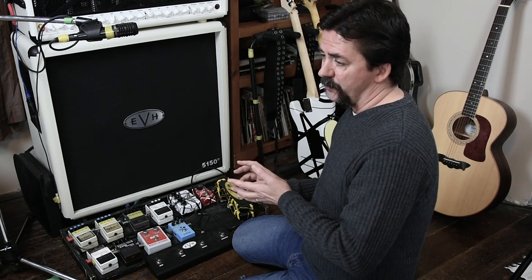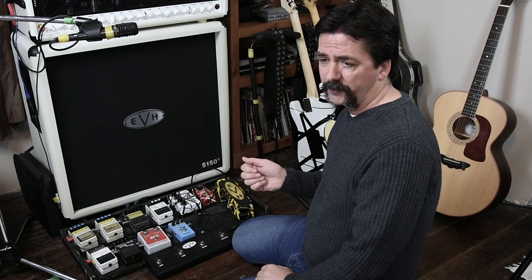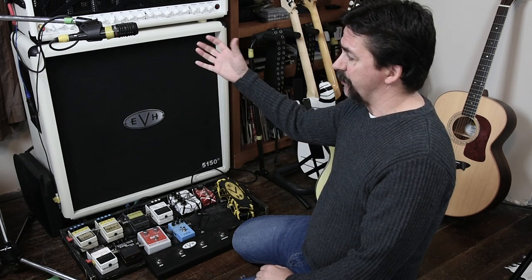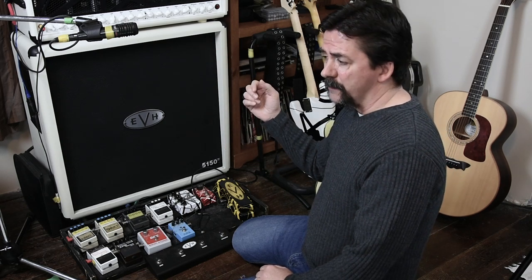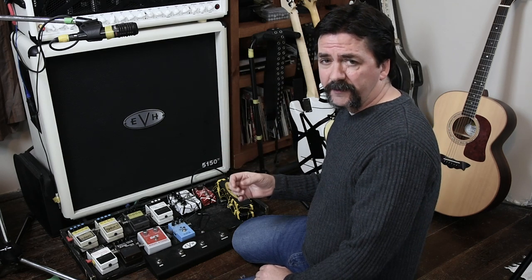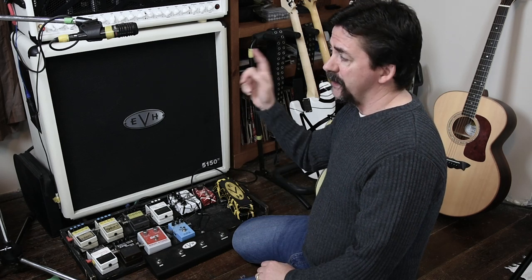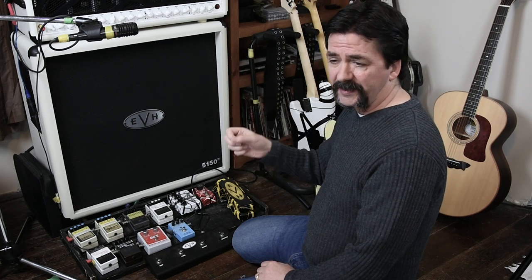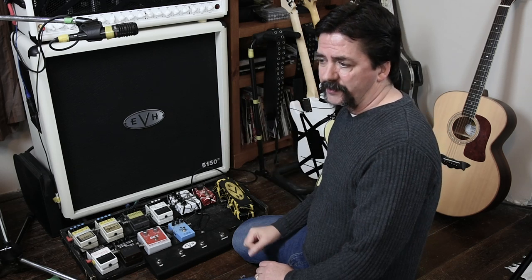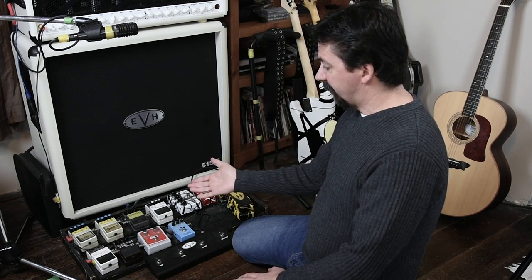Here's a good experiment: try taking your delay pedal, run your guitar into the delay pedal, and run to the front of your amplifier. Because there's a gain circuit at the input of the amplifier, that delay is going to be magnified immensely. If you had a real quick delay — like a bop bop bop — try putting that to the front of your amplifier and see what it sounds like. It's going to be insane over the top; you'd want to turn your delay pedal off. So you want to put it through the loop of the amplifier.